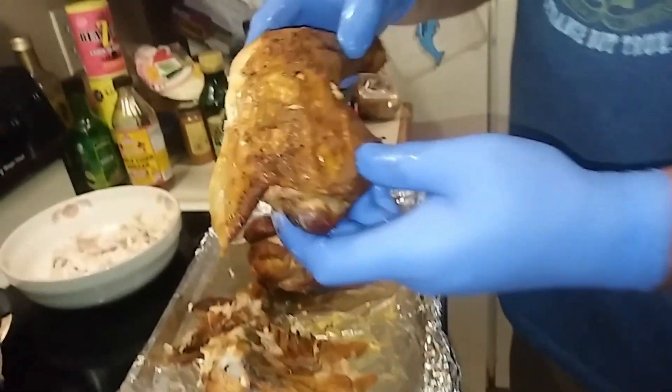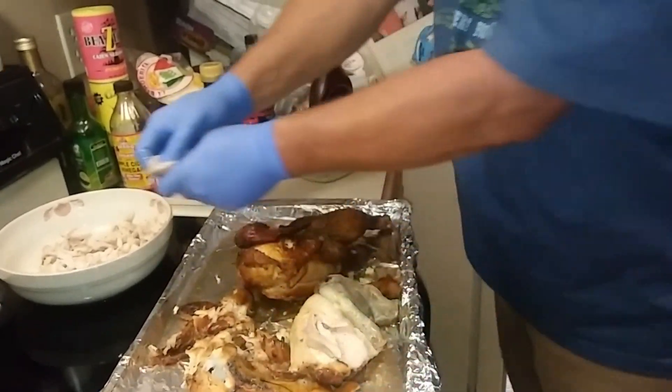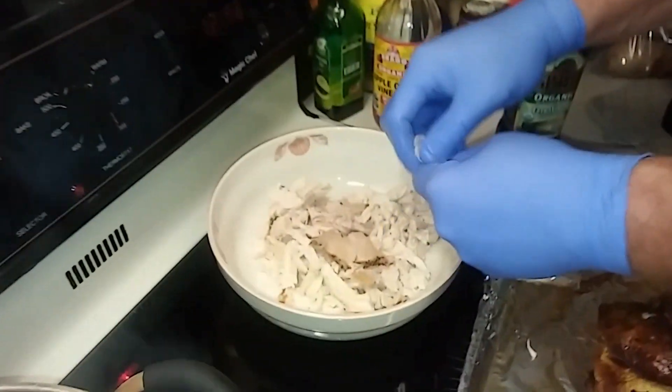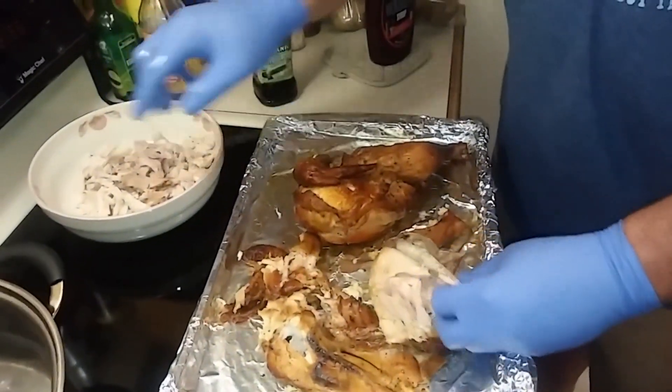I'll show you why they call it pulled chicken — because you take a piece of chicken and you just start pulling the meat off. You can use the white meat, the dark meat, whatever you like the best, or both.